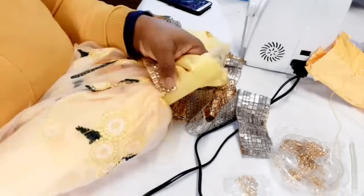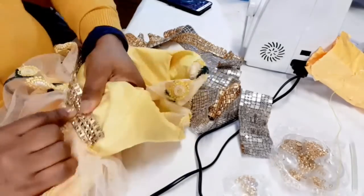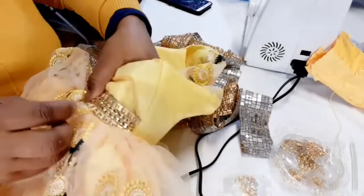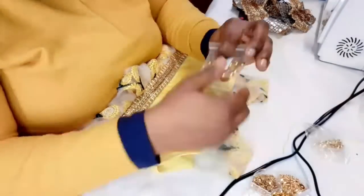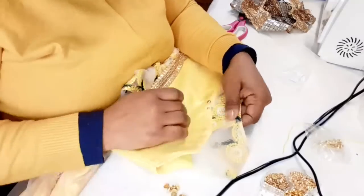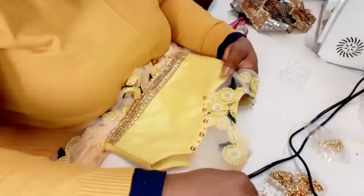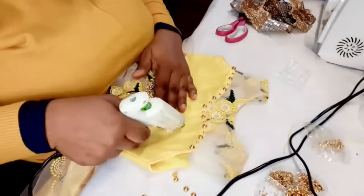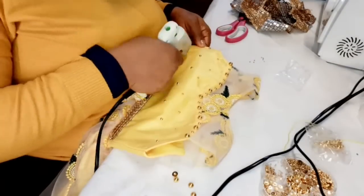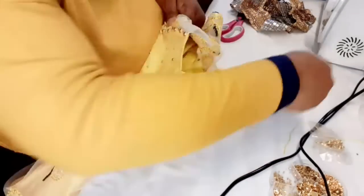Adding the trimmings and pearls was very fast — I fast-forwarded that part — but if you're interested in seeing how I added the pearls and trimmings, let me know in the comments and I can upload that video. If you have any style you'd like me to do a tutorial on, let me know. If you liked this tutorial, give it a thumbs up, share with friends and family, and please subscribe to my channel. Turn on the notification bell so you'll be the first to know when I upload. See you in my next video, bye!